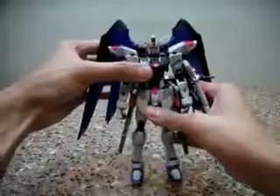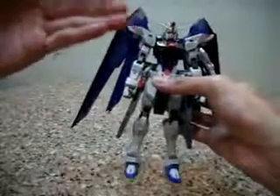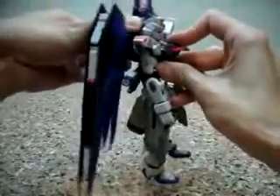This guy is really really heavy. He packs a lot of diecast, not obviously on the outside but mainly in the internal skeleton and such. I'll just go through what I can see — the diecast content. First, let me just take out the wing part, the backpack.